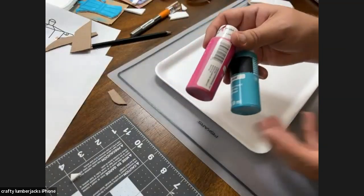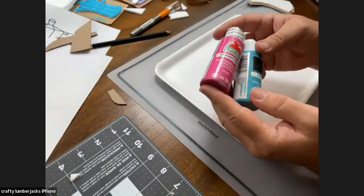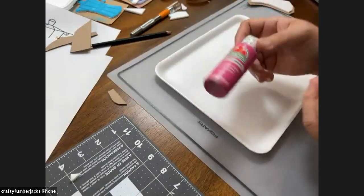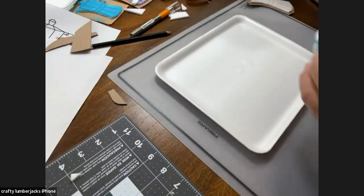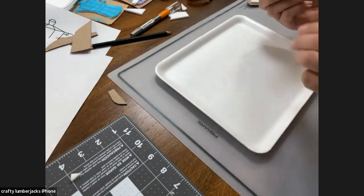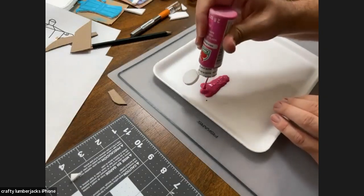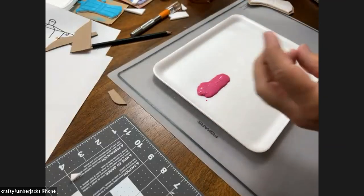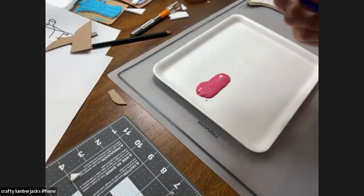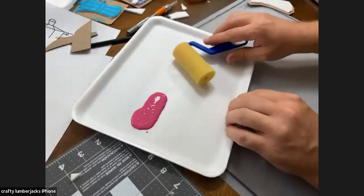Now we're going to be using two colors — a turquoise and a pink. Remember, we're going for really vibrant colors for this pop print. We're going to start with our lighter color, which is the pink, and print on top with the darker color. This is going to be very similar to block printing if you've ever done that before. We're going to put a little paint on our tray and apply the paint with a foam roller. You can use a brayer if you have one, or even a paintbrush. The foam roller really works well with the styrofoam — we got it at the paintbrush section of Michaels.